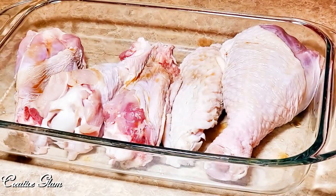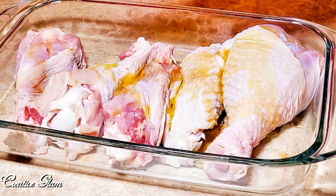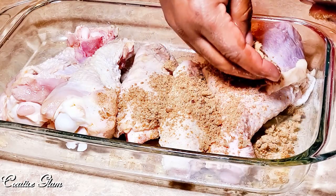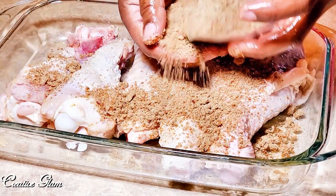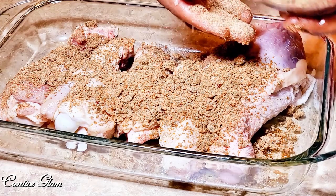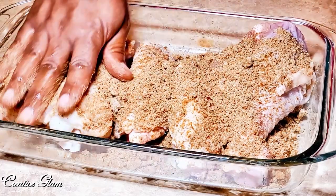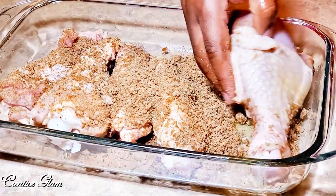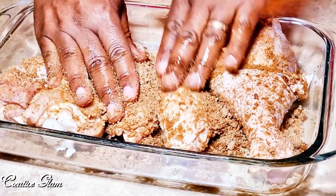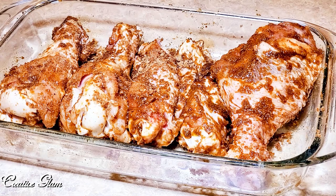I add a little smoke to the turkey wings and then I add a little olive oil. I take my dry rub and I sprinkle it all over the turkey, my drums and the wings. I turn it over and I repeat. Now the turkey wings are coated and just about ready to go into the oven.